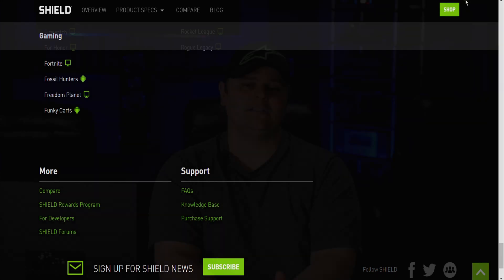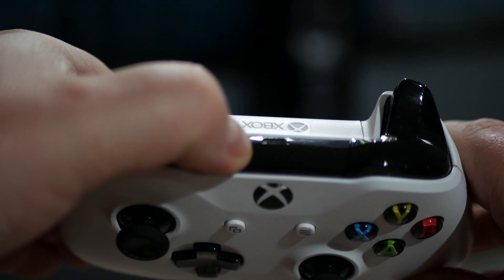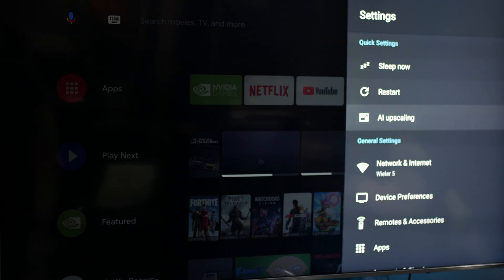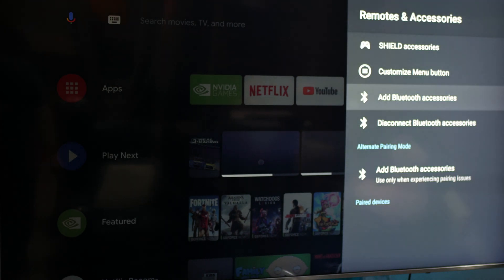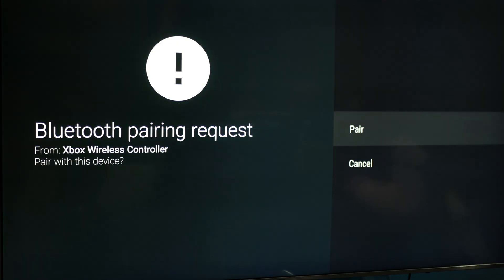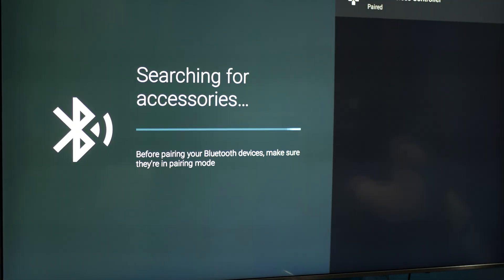Earlier I mentioned you can connect an Xbox One controller to the Nvidia Shield TV, so let's see how easy it is. First, put your Xbox One controller into pairing mode by pressing the pairing button on top. Then on the Shield, press Menu, go to Remotes and Accessories, and select Add Bluetooth Accessories. Once your Xbox controller appears on the right-hand side, click on it and click Pair when the prompt pops up — and that's it, your Xbox One controller is connected.